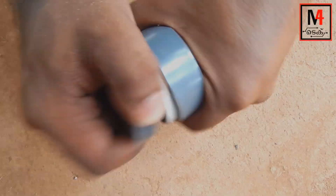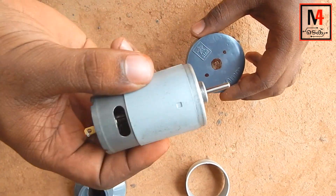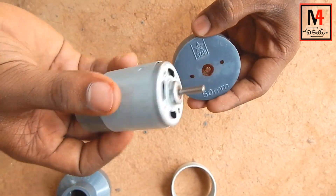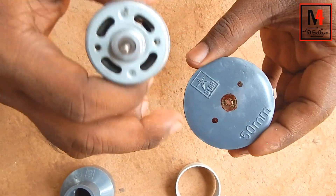Now let's get this — this is a mini motor. That's a motor available in the market. I will show you the link in the description box.